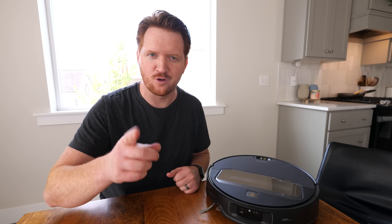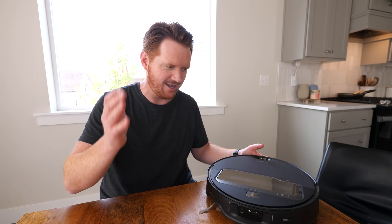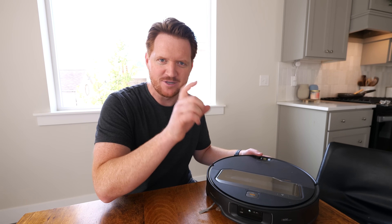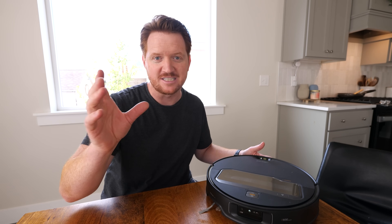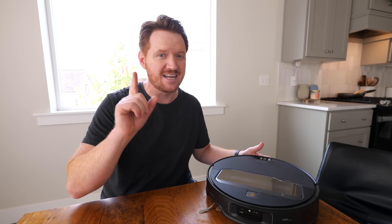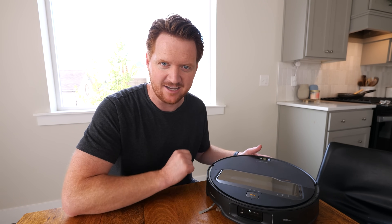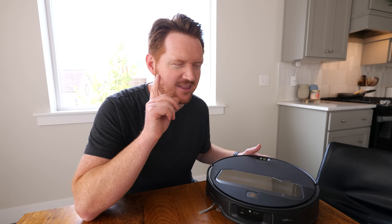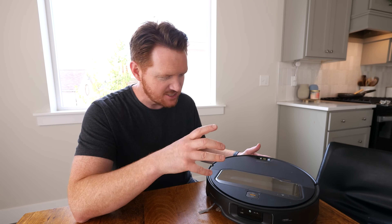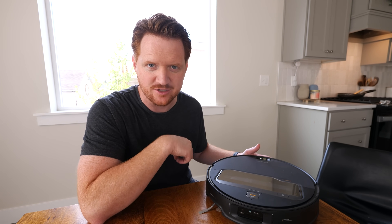Hey everybody, welcome to Tech with Brett, where I help tech work for you. I firmly believe we are in the actual future timeline. This is a robot with a robotic arm to clean up anytime, which is amazing. I know you're going to ask — it probably doesn't clean as fast as I could, and that's true. But can it clean up the floor faster than my kids? 100% yes. Can it clean up when I'm not home? Yes. Can it clean up when I'm sleeping? Of course. And there are so many other cool things it can do. This is the future. So let's talk about all the things the Seros Z70 can do and how this is going to benefit your life.